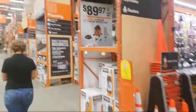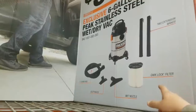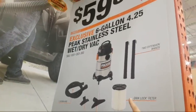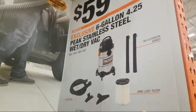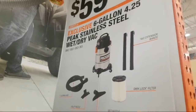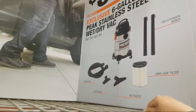They got a 14-gallon for $10 more. And they got a little one — this one's 6 gallon, actually it's bigger. This one's 6-gallon compared to a 5-gallon. Yeah, that one was 5 horsepower. This one's 4.25. Oh, no, that one was only 3 horsepower I thought. Peak stainless steel, 4.2.